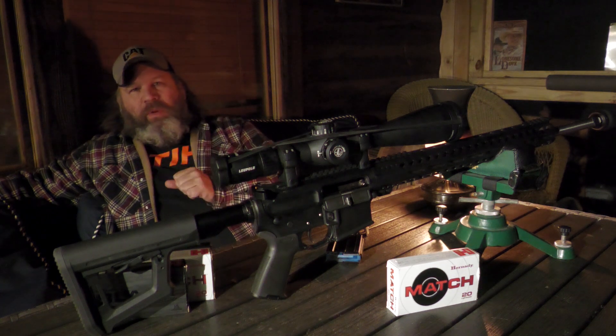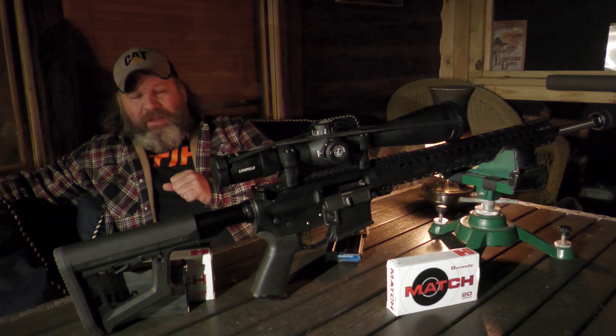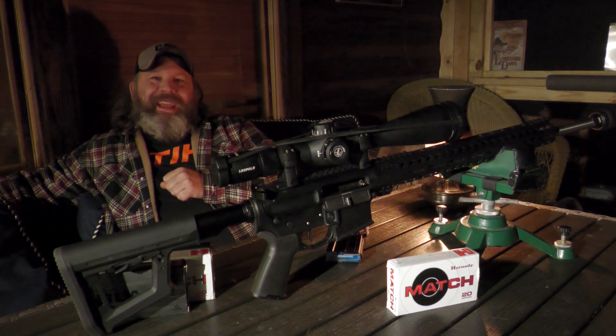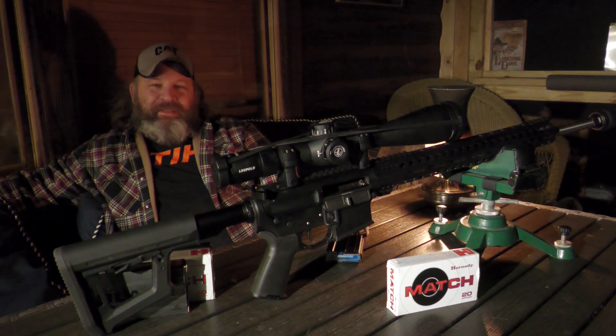I hope all y'all are somewhere nice and warm and snuggly with someone you care about — 'cause I sure am, with my producer Chad over there. I want you to take care of yourself and each other. Look forward to seeing you at the range.